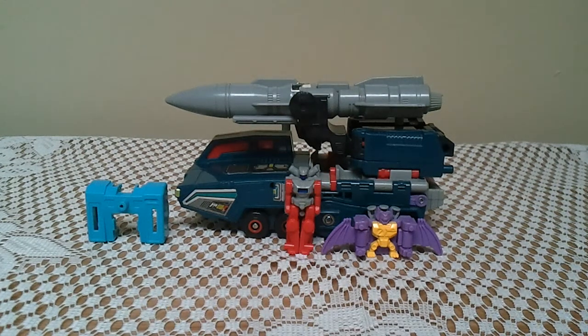Hey YouTube people, this is Jesse, also known as Crave Collector 01, here today for another Transformers review. Today I'm going to be reviewing Generation One Double Dealer.